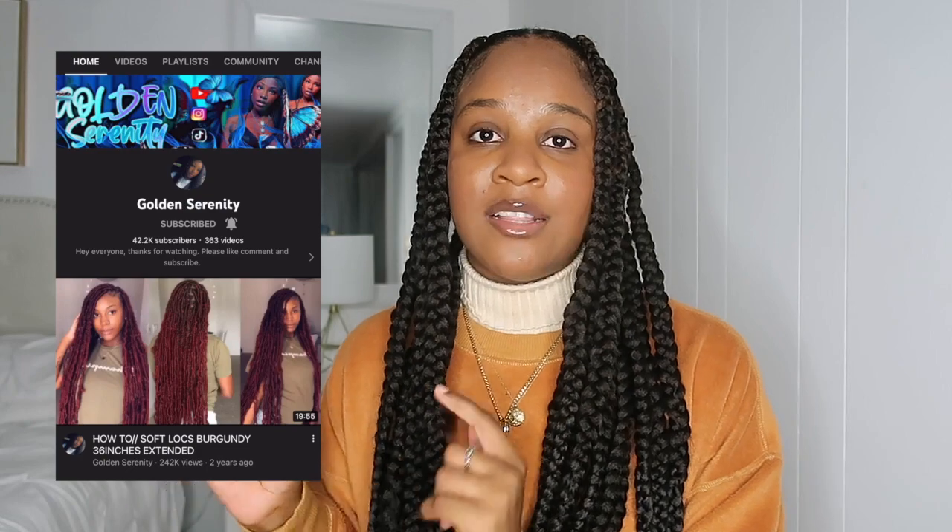Before the video proceeds I just want to give credits to the content creator Golden Serenity — that's her name on YouTube. She's the one who created this hairstyle; she's the first person I've ever seen do a tutorial or even pop up with this hairstyle. Definitely go check her channel out — she has a lot of other cute styles that not a lot of people are wearing.